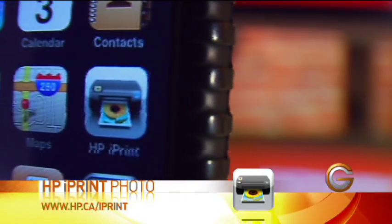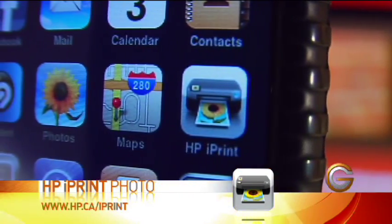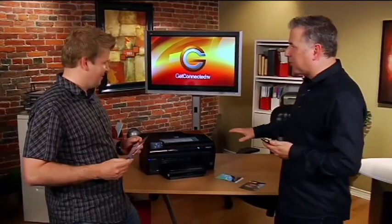We've come across a really cool app — it's called the HP iPrint app, and if you've got an HP wireless photo printer it makes it super easy to actually beam photos directly over there.